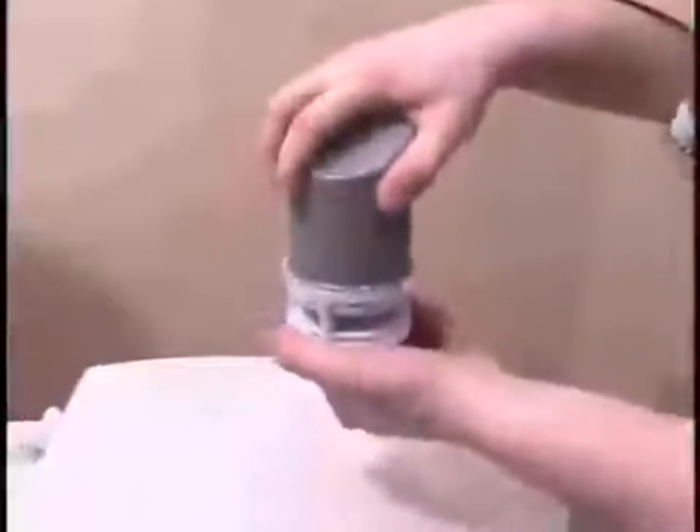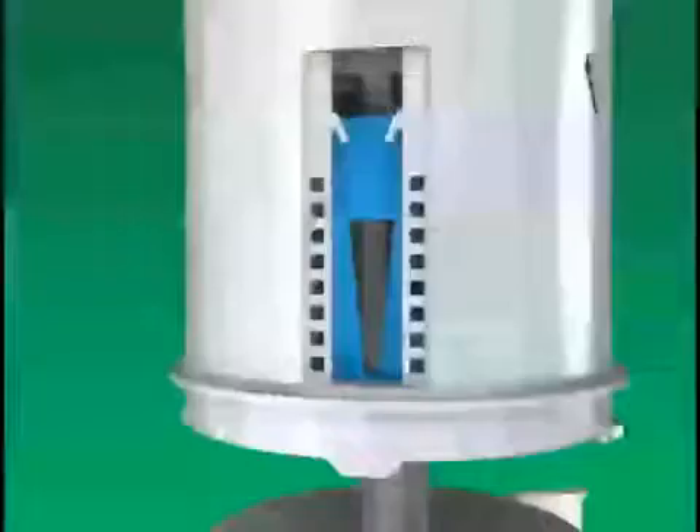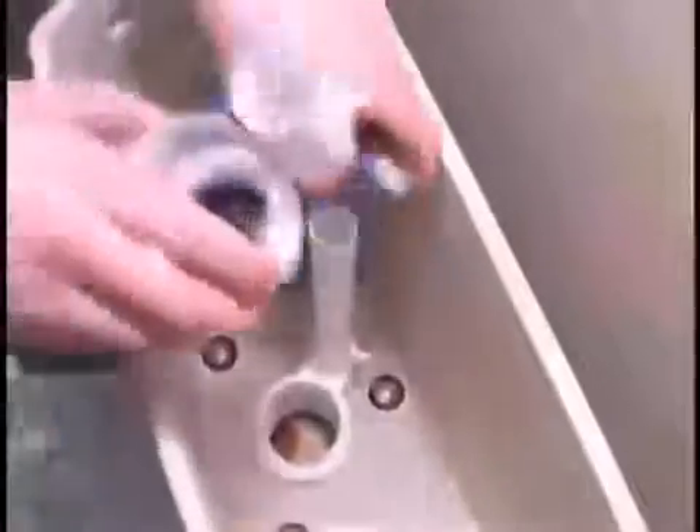Twist the upper housing to unlock it from the base of the Hydrostop. Please leave the blue slide on the bottom of the Hydrostop in the factory-set position. Press the blue clip on the control box to disconnect the handle from the control box. Slide the base over the overflow tube.